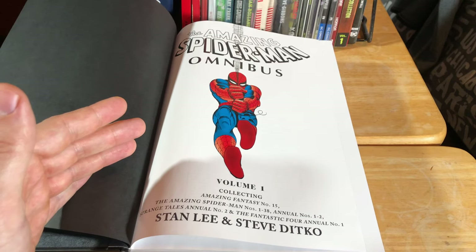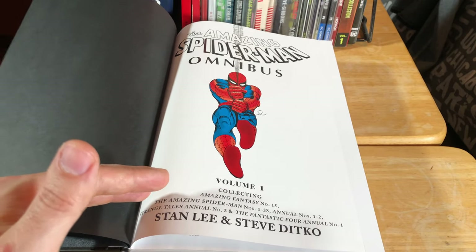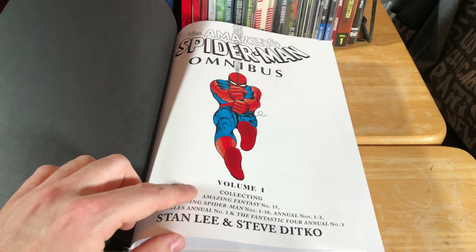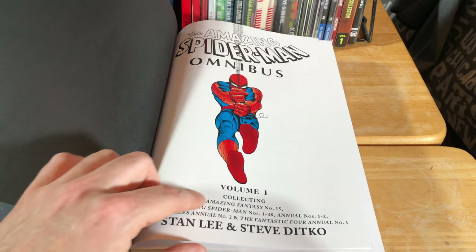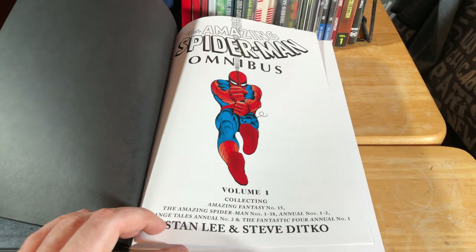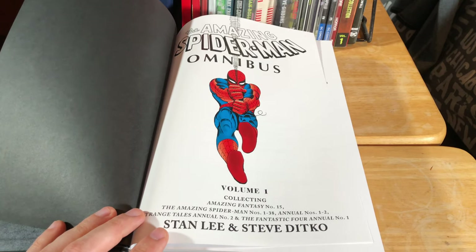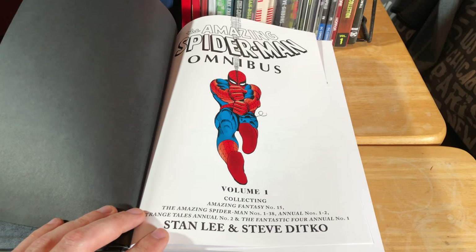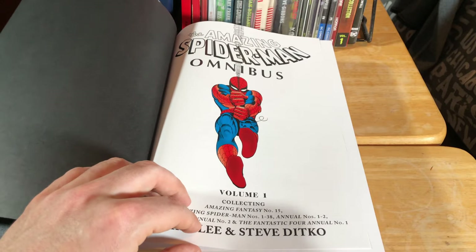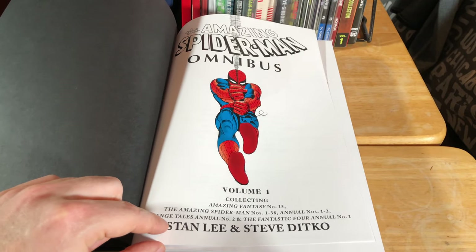I'm sure some of you are wondering what particular issues of Amazing Spider-Man are included in this Volume 1 omnibus. That is actually right here on the front cover. It is Amazing Fantasy number 15 — the first appearance of Spider-Man — then Amazing Spider-Man issues number one to 38, as well as annuals number one and two. Also Strange Tales number two and the Fantastic Four Annual number two. You're pretty much getting the first 40 issues of the original run, plus a few bonus issues.